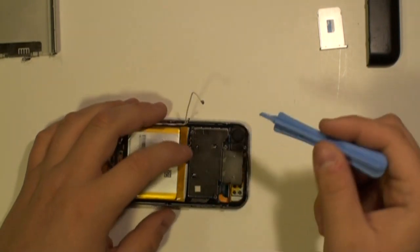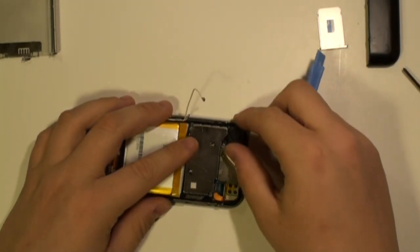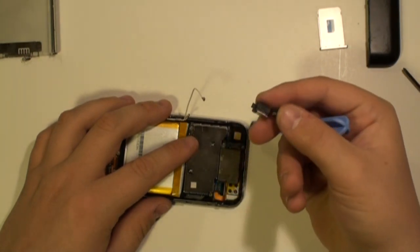You now have full access to the camera and you can pop this out using the safe pry tool as being shown here in the video. You can now replace it.